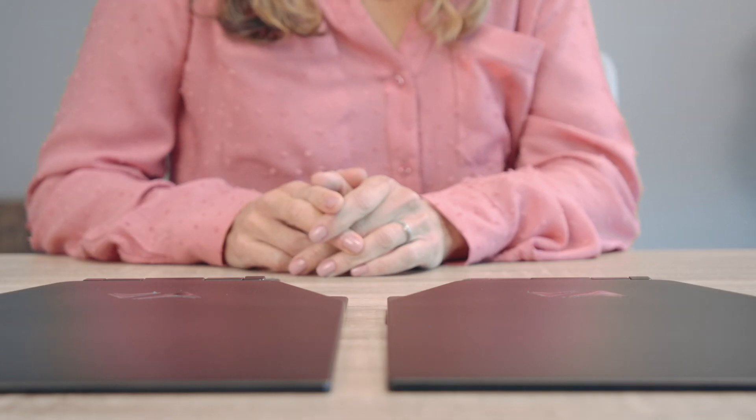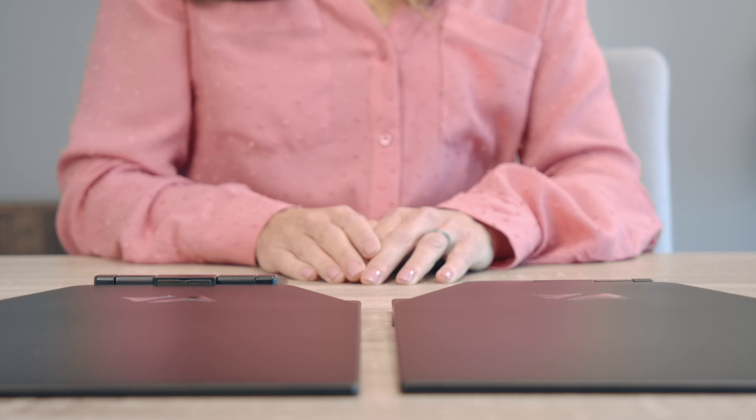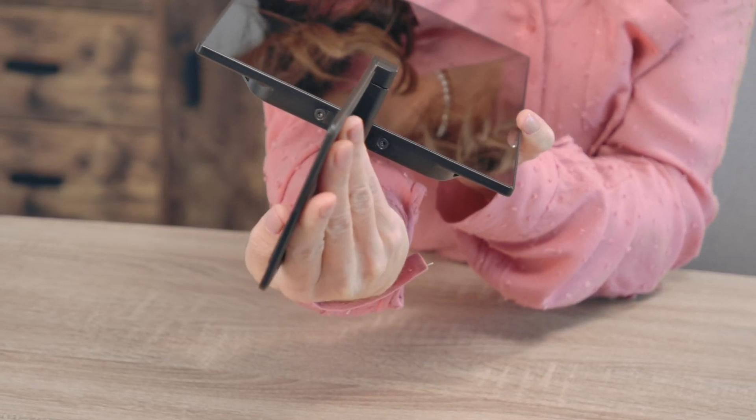We will go over the steps on how to raise the mounting frame on one of your monitors. Make sure to change only one of your monitors — the other monitor's mounting frame must remain flush with the screen. First, turn the mounting frame perpendicular to the monitor. This will reveal two screws on each side of the monitor.